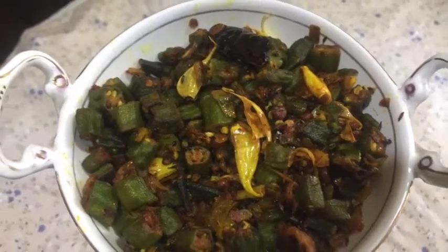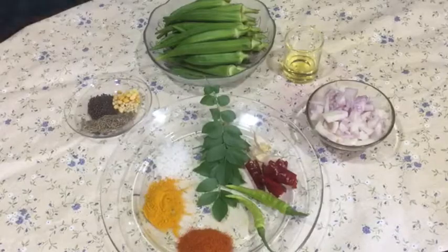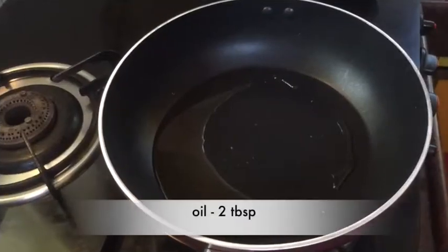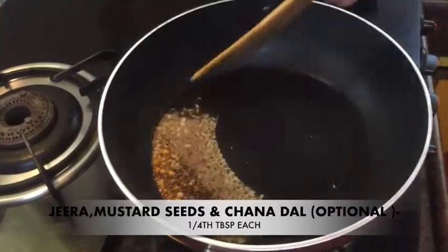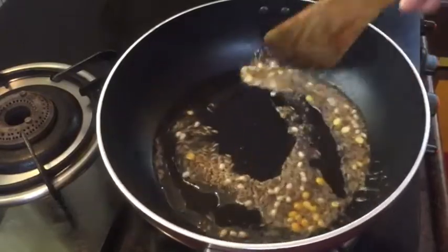Hello and welcome to my channel. Add 1 spoon of taste and fry for that.